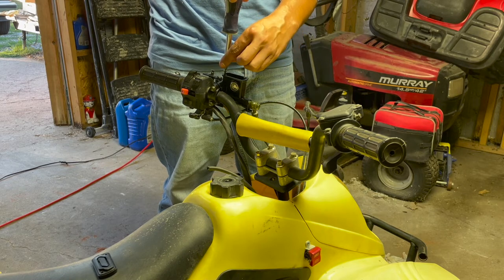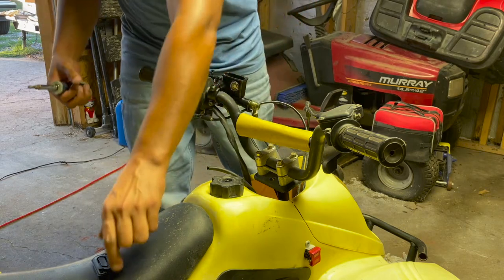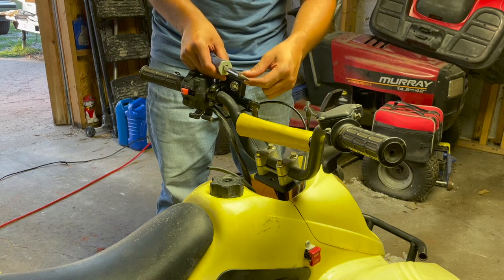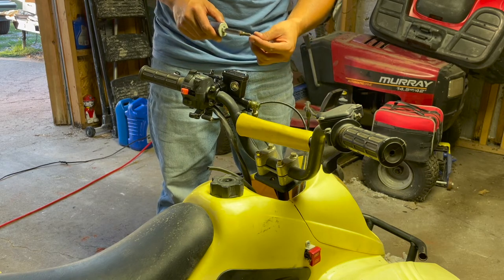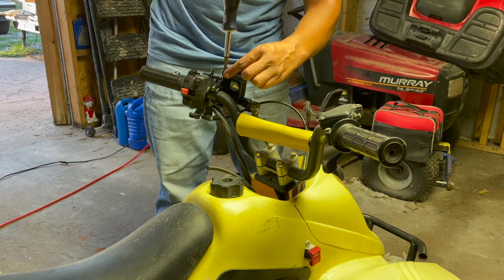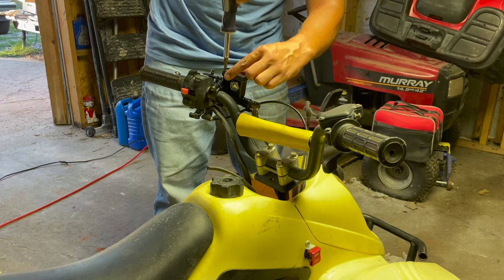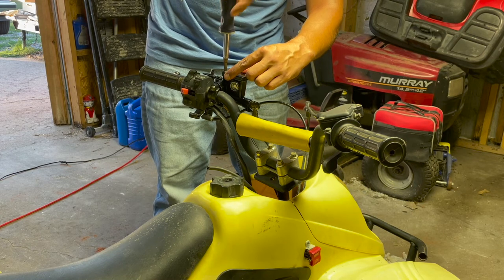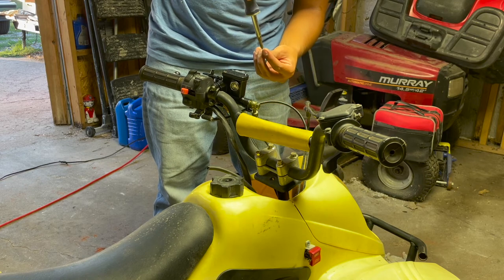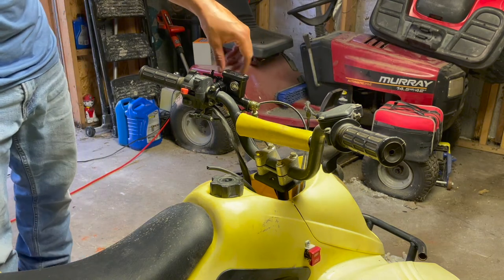I topped off the master cylinder reservoir and I'm pretty happy with this so far. Put your cap back on and tighten it snug — do not over-tighten, you do not want to strip it out or you'll be replacing it. Make sure it's snug because you don't want any leaks in your brakes.